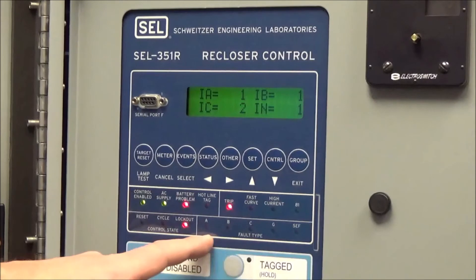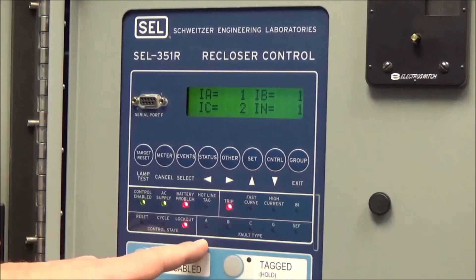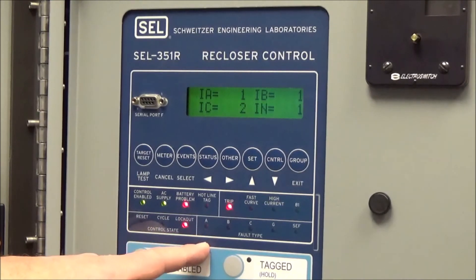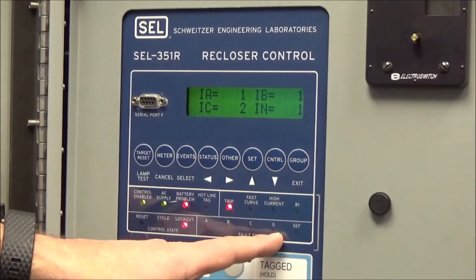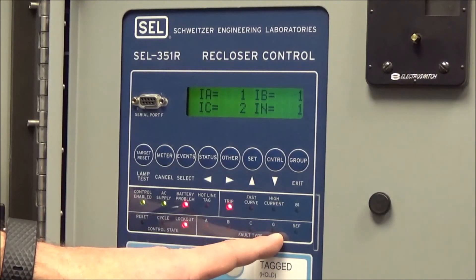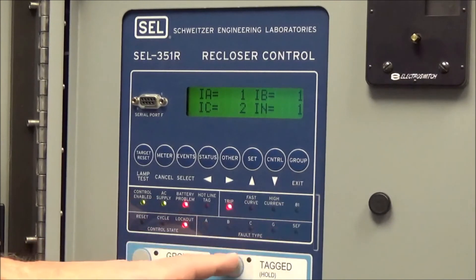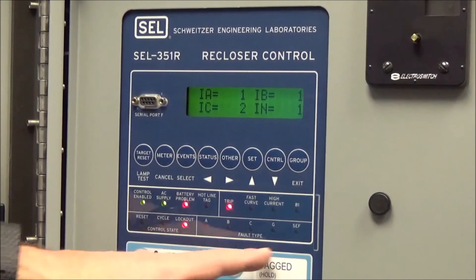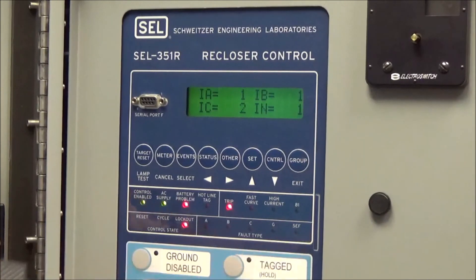For fault types, when you see that the recloser has tripped with only the trip LED lit, that indicates a manual trip. If a fault happened, you would see A, B, or C phase and/or ground LEDs lit. A phase-to-ground fault on A phase would show A and ground lit. A phase-to-phase fault might show A and B lit. Sensitive earth fault is a setting we typically don't use, but you could possibly see that lit as well.